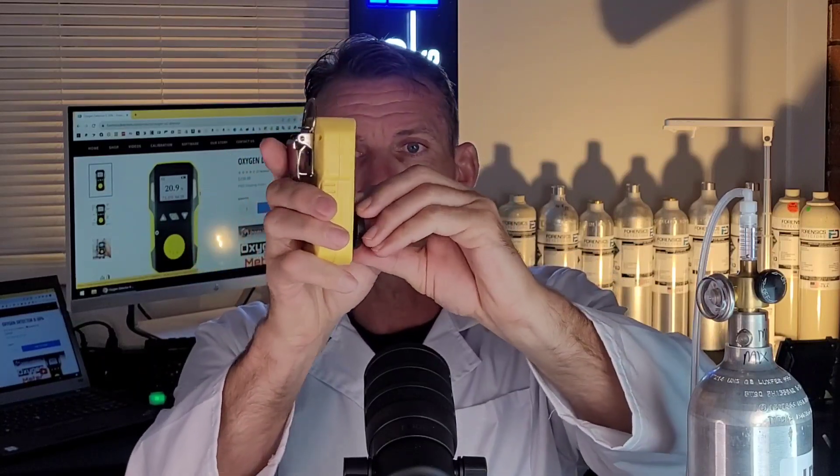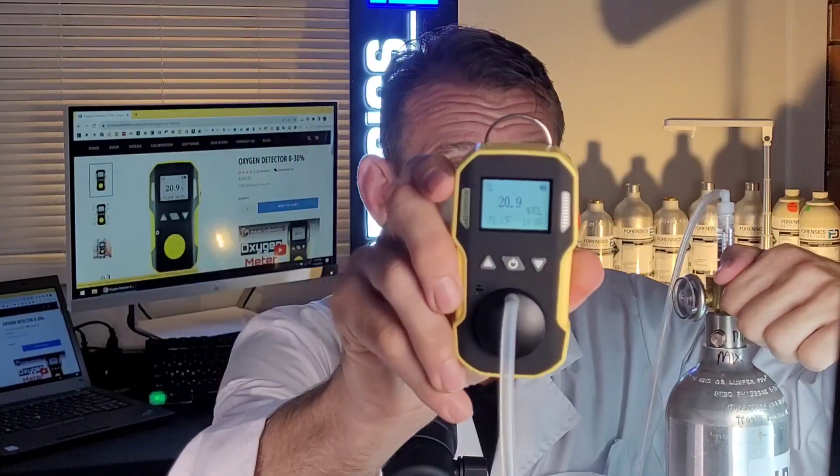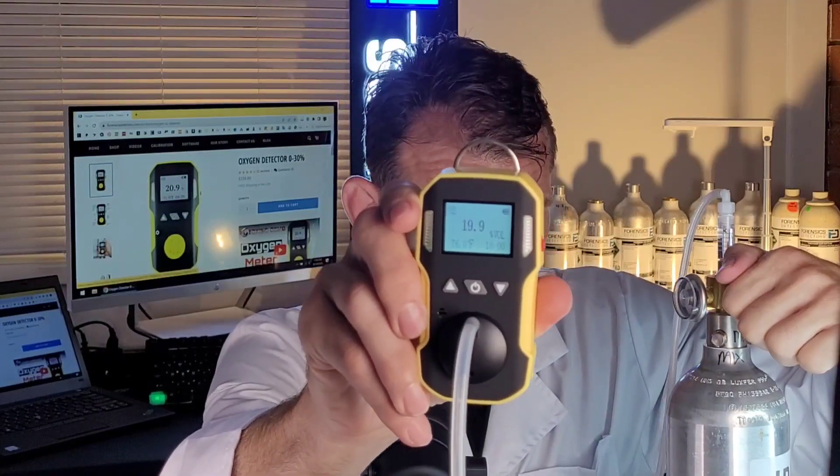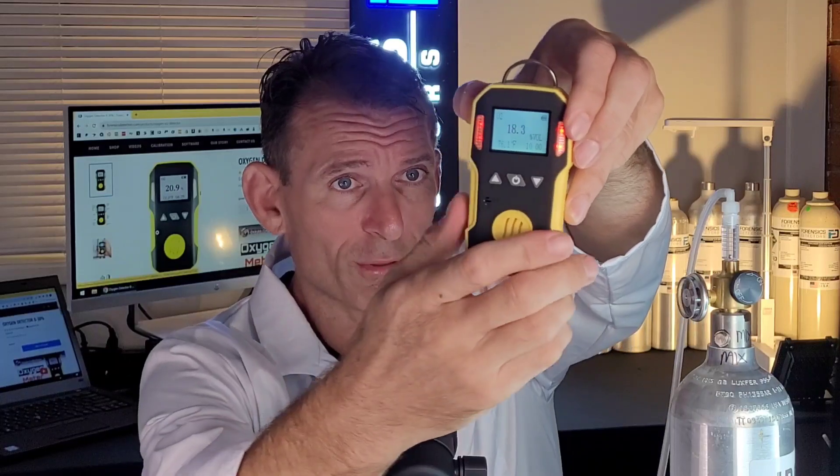Dr. Koz's famous saying is the proof is in the pudding. We're going to test the unit with depleted oxygen. The unit also comes with a calibration cap that clips onto the monitor and has a nipple to help deliver air to the unit — only use this cap if you plan to deliver air with a calibration gas bottle connected to a regulator through tubing and onto the sensor. Let's expose it to depleted oxygen now. You can see the numbers going down, the alarm has triggered — it's vibrating, buzzing, and the LEDs are flashing. You get three alarm modes, and you've got a mute function.